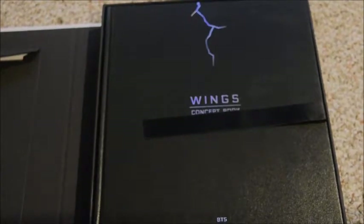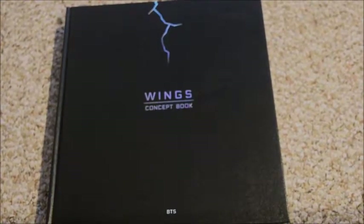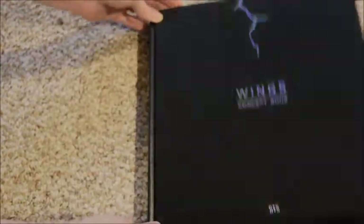Getting into the actual book — this ginormous thing — there's a ribbon here to help pull it out because it's so huge. I'm actually gonna move this box out of the way. Let's go ahead and start; I'll try to keep it lined up as possible. This does actually have a bookmark — a little bookmark — so you can mark your place if you want.